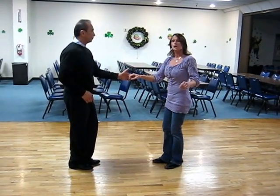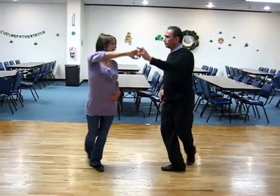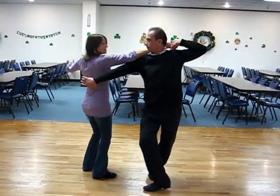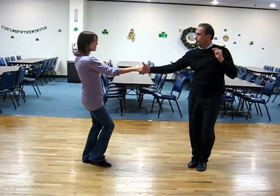We're going to do it all the way through without stopping this time. And two, one, two, three, up, four, five, up, six. Then a one, two, three, up, four, five, up, six.